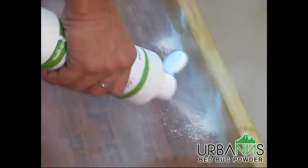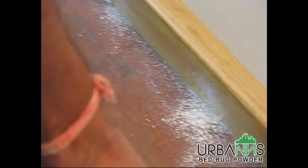Do not keep the bottle too close to the bed, as that will make the powder accumulate at one place. Maintaining a consistent distance will help in spreading a thin layer of powder instead of creating a mound in one place.